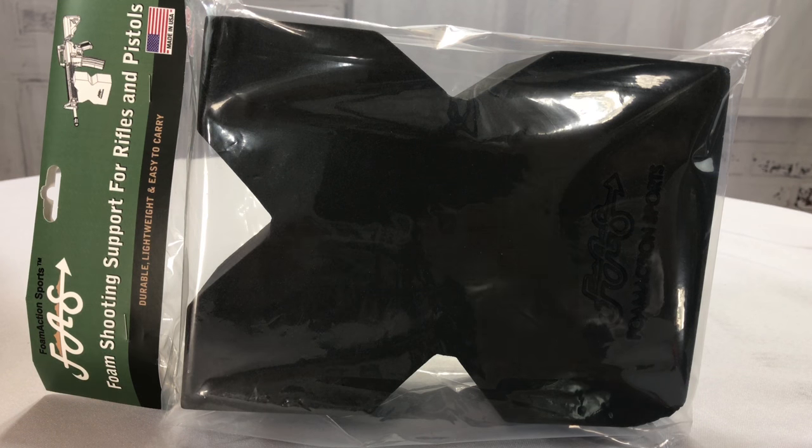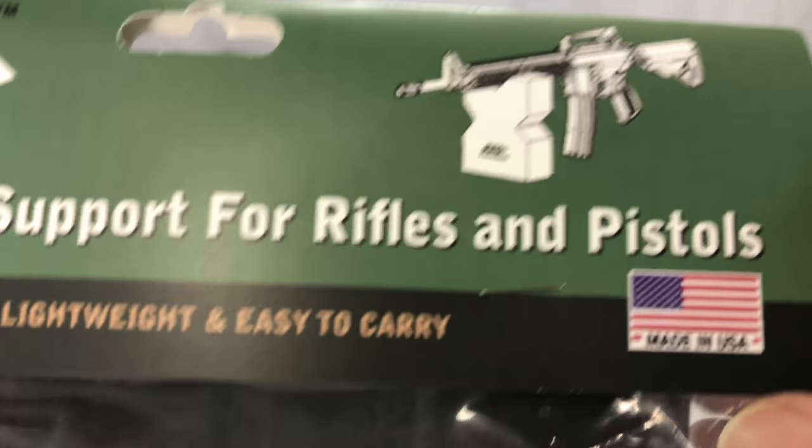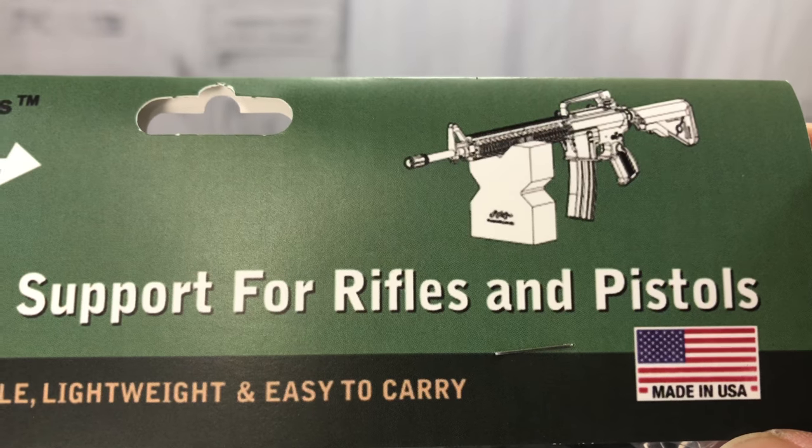What's up shooting pandas? Peter Bumpanda here. I picked this up — this is from Foam Action Sports. It's a foam shooting support for rifles and pistols. I actually picked it up because I saw it on Sucha's channel.